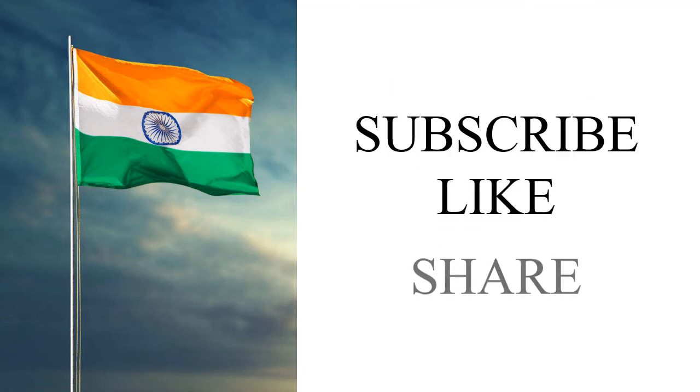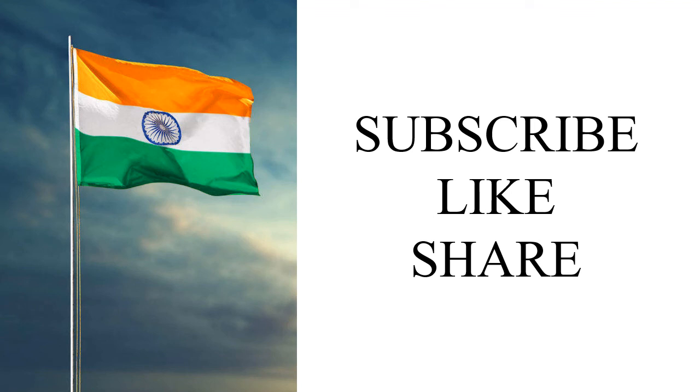Thank you dear friends for watching my video till the end. If you enjoyed my video then do like and share my video, and don't forget to subscribe to my channel Excellence. And do click on the bell icon for updates. Thank you once again.